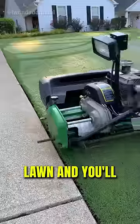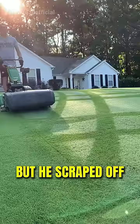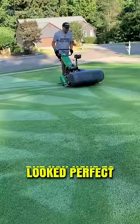This man cut his lawn and you'll never forget what he did. He used a greens mower and cut his grass super short, but he scraped off the fresh morning dew and was so accurate with his lines. The grass looked perfect, but you have to see the grass he cut at the end.